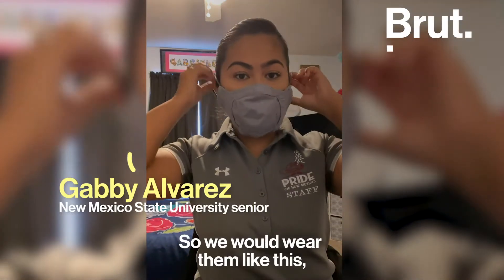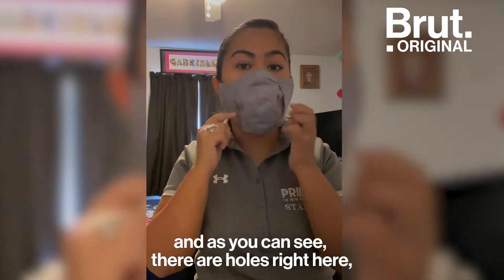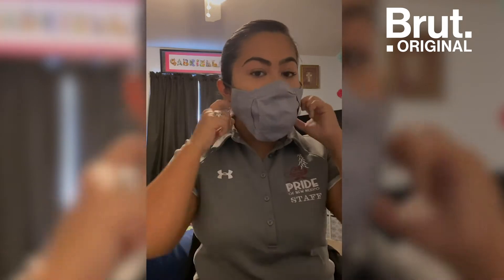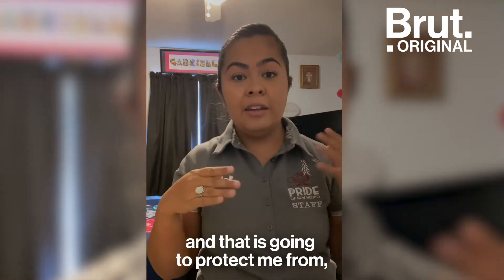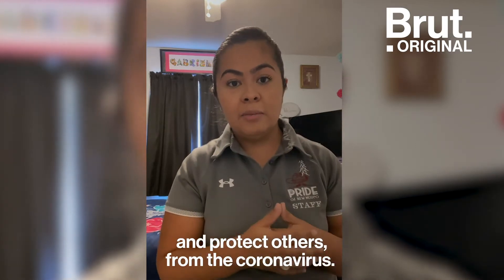So we would wear them like this. And as you can see, there are holes right here. And that's where I would put my flute, and that is going to protect me from, and protect others from, the coronavirus.